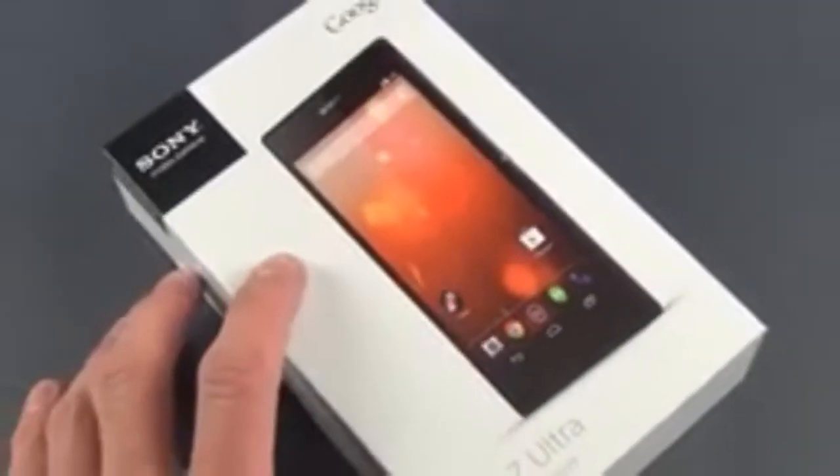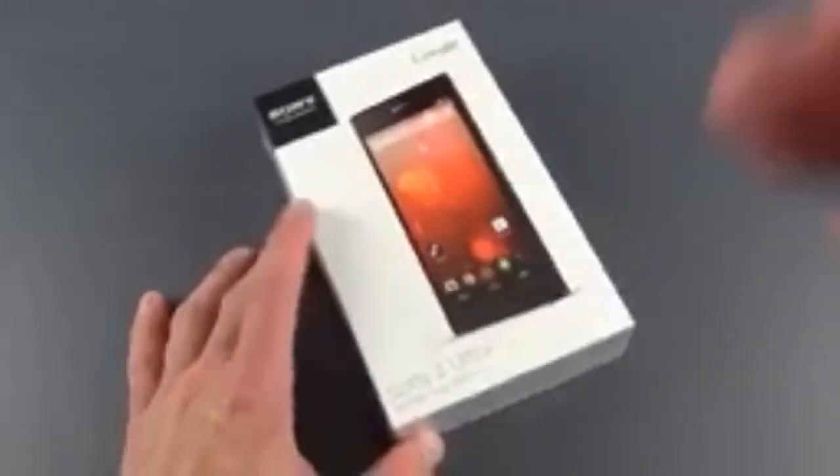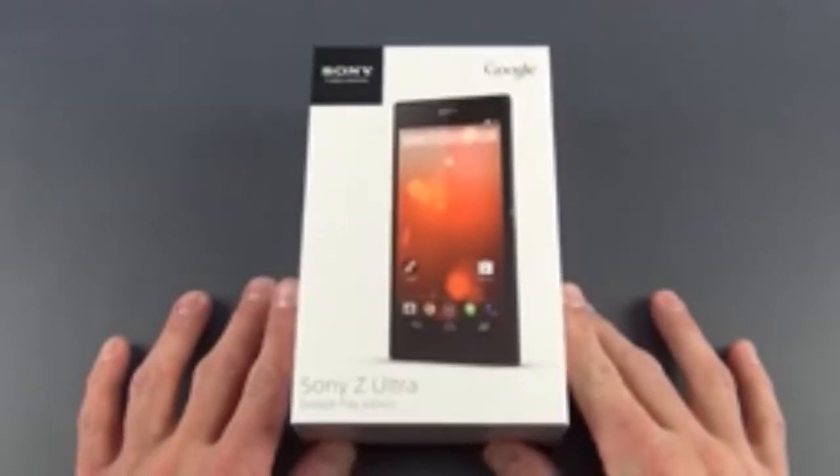Hey guys, Mike here, the Detroit Borg, with a look at the new Google Play edition of the Sony Z Ultra.